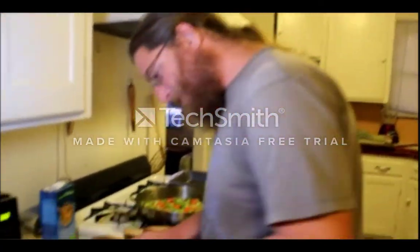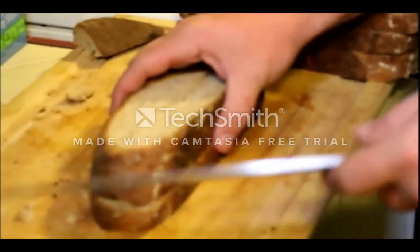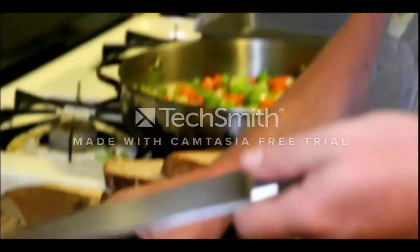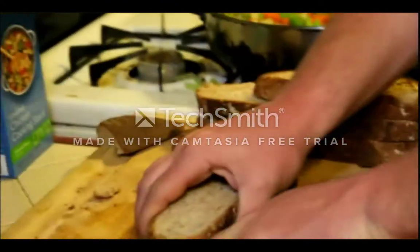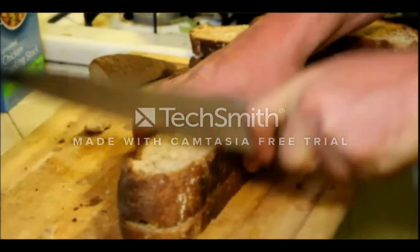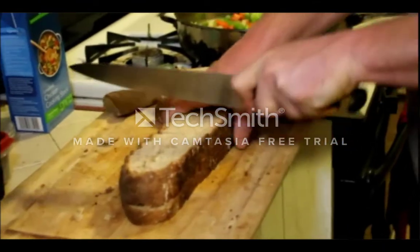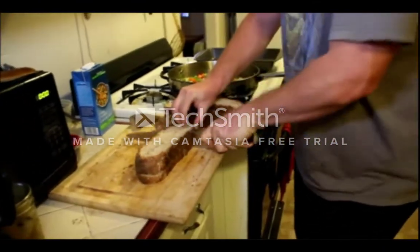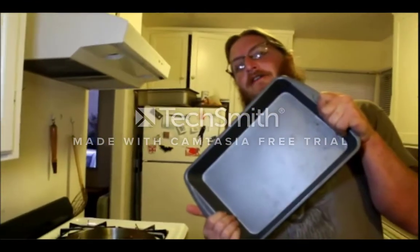For the next step — whole wheat bread. I happen to have made this, but you can get a loaf at the store. You need about a pound of it. Ideally you want this to sit out and get stale for a day. This has been set out for a couple hours and is also a few days old, so it should be good. We're going to cut that into chunks, about half an inch to an inch. You basically want enough to fill a 9 by 13 baking dish.